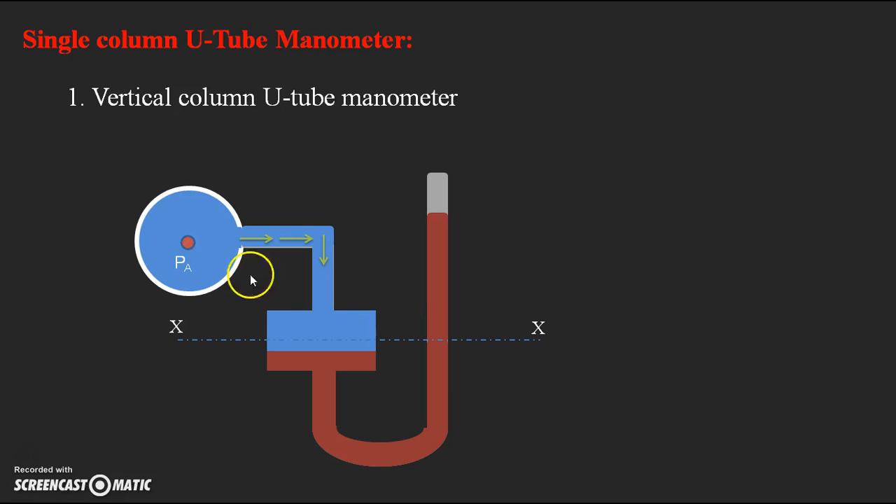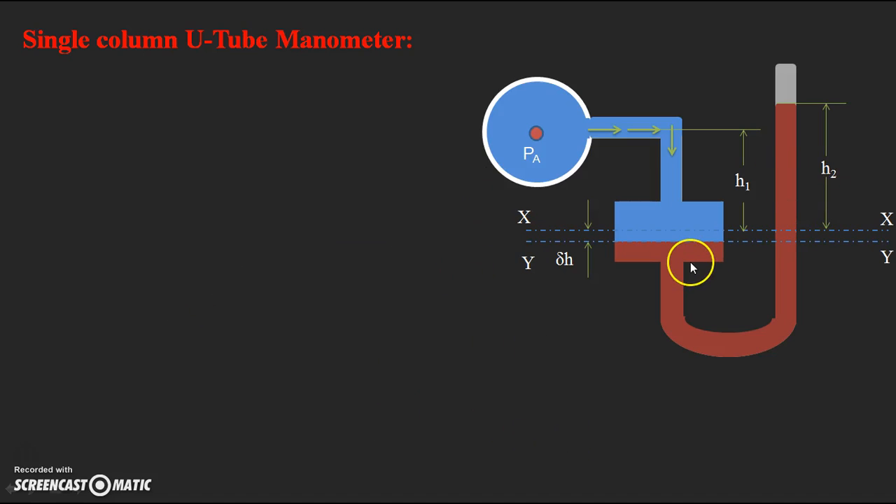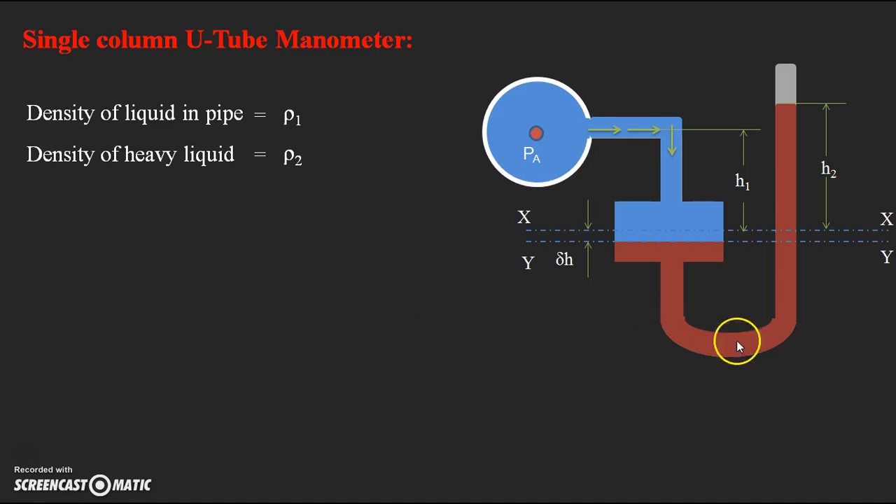We assume the pressure at point A as PA, which we need to find. A new datum line YY is assumed after the fall of heavy liquid in the manometer. The fall of liquid in the reservoir is assumed as delta h, the height from the initial datum line XX to the center of the pipe as H1, and the height of heavy liquid in the right limb from the initial datum line as H2. The density of liquid in the pipe is rho 1 and the density of heavy liquid in the manometer is rho 2.